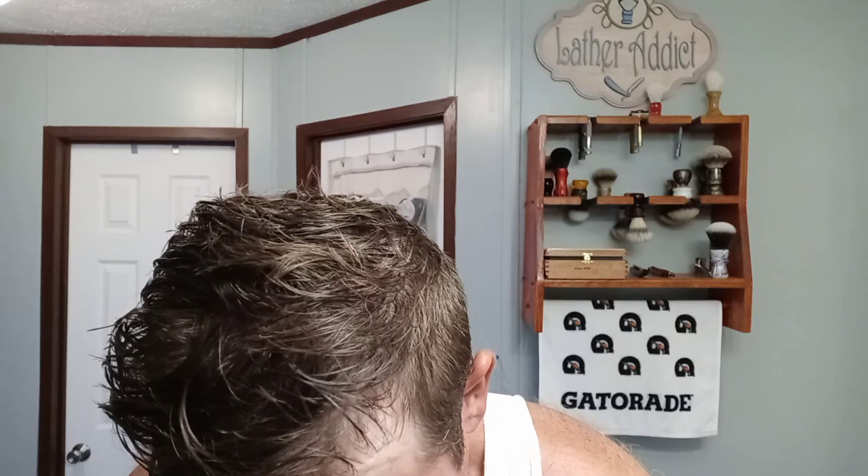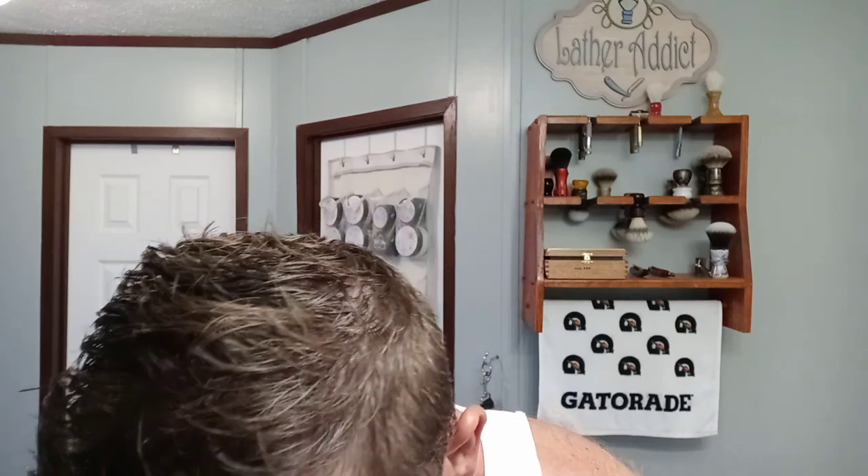Rinse out my cup — that had my brush soaking in it right there. I like that thing pretty good. I can put hot water in here, hop in the shower, and it's still hot when I get out — retains heat very well. Alright, put the face to it. I got two days on my face so we're gonna get it.